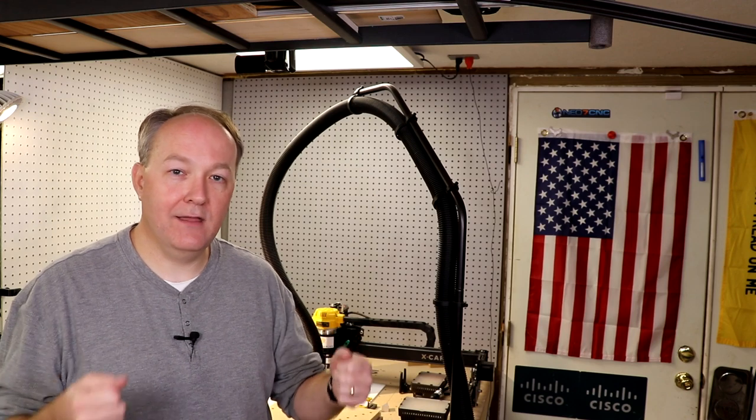Hey everybody, it's David Burrell with Neo7CNC. Inventables reached out to me to see if I could come up with a good project for the X-Carve, and it reminded me of something cool I saw the last time we had a family get-together at my house. My parents brought over a tray that I hadn't seen before. It kept a casserole from rolling around since the dish didn't have any sort of carrier — it locked the dish in so they could carry it, not get burnt, and it wouldn't slide around in the car.